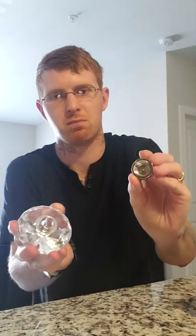All you do is just unscrew it like that, put your salt or pepper inside, close it up, and there you go.